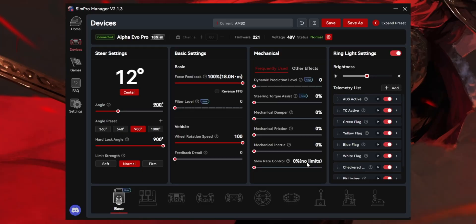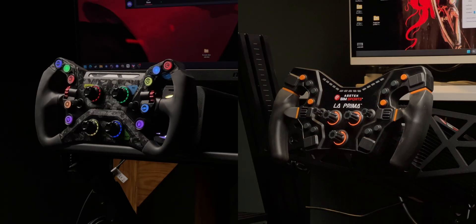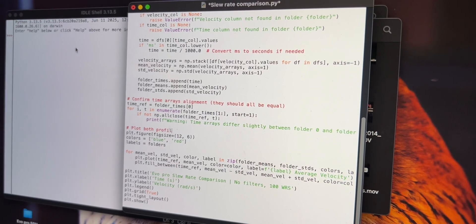The point of retesting the Evo and comparing it to LaPrima was to try to get some answers — answers which continue to elude me. In the pursuit of those answers, I did some slew rate testing. Here are the profiles used for this test. You cannot use your desired profile for slew rate testing — it needs to be filterless, because any sort of filter such as friction, damper, or inertia will artificially slow the motor down and alter how quickly the torque can change. Ideally this test is done at 90 to 180 degrees; I went a step further and did it at 360, 540, and 900 degrees of rotation, for real-world usage. I ran the test 5 times on each base and used Python to get answers from the CSV files.